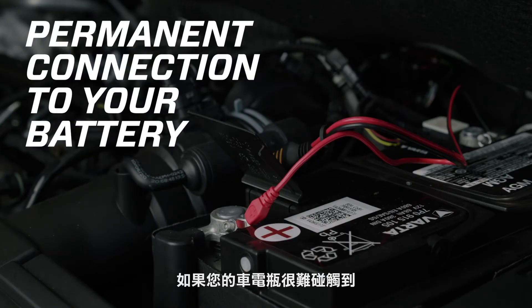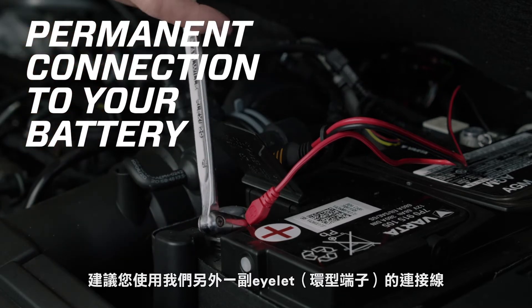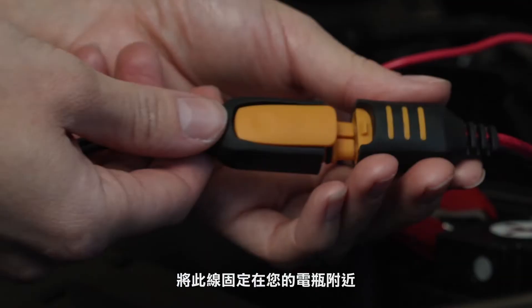If your battery is hard to reach, you can permanently attach the supplied Connect eyelet M10 cables for quick connection to the charger.